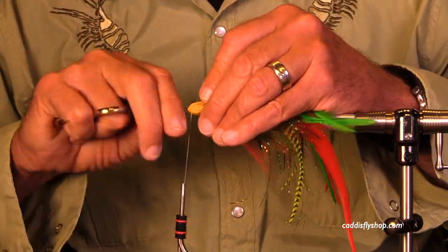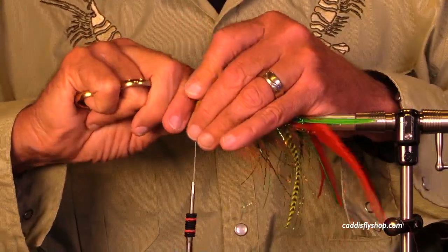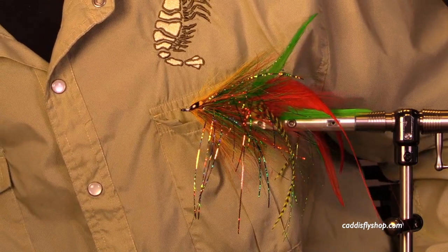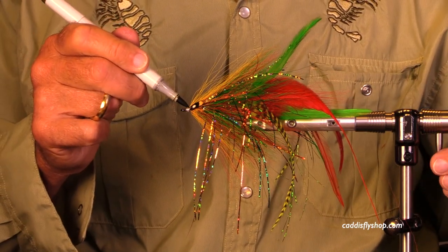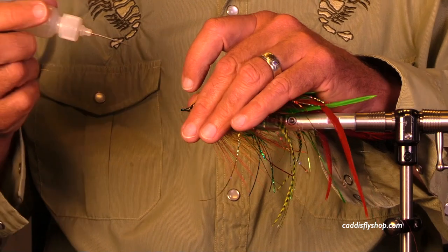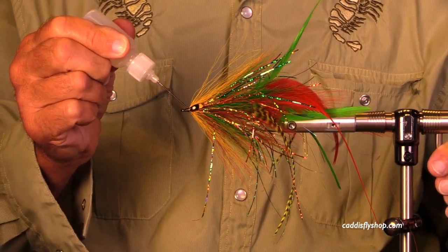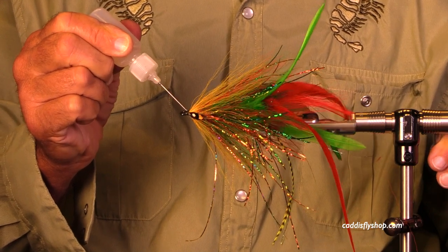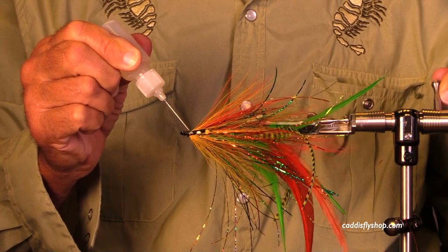I decided to put a nice sunburst yellow collar on the head, finished with a Pro Sport Fisher G3 jungle cock. This stuff is amazing — it really looks good. I darkened up the white thread with a Copic marker, and now I'm using Hard as Hull cement. I'll actually put two coats on for extra durability.